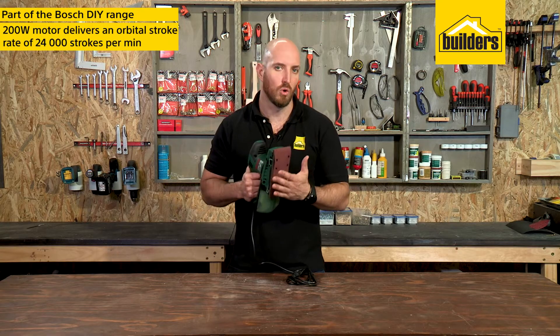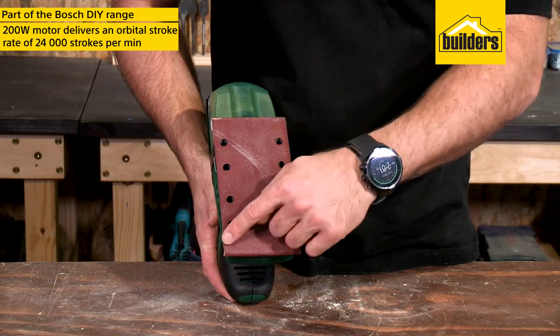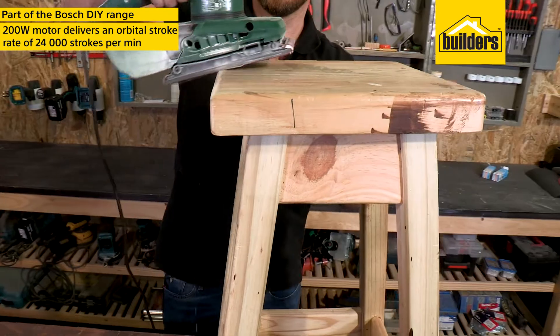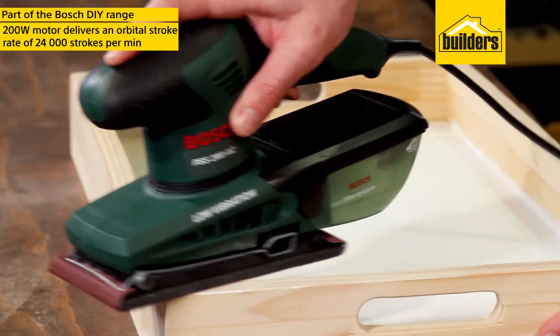The 200 watt motor delivers an orbital stroke rate of 24,000 strokes per minute, and with the rectangular flat base you get a smooth and even finish on flat surfaces, in corners and along edges.